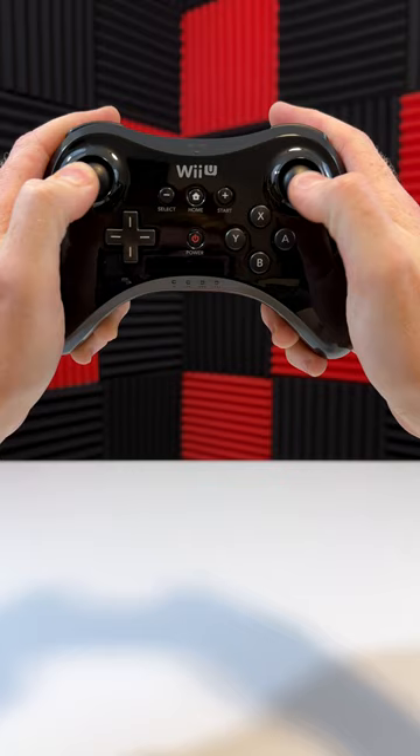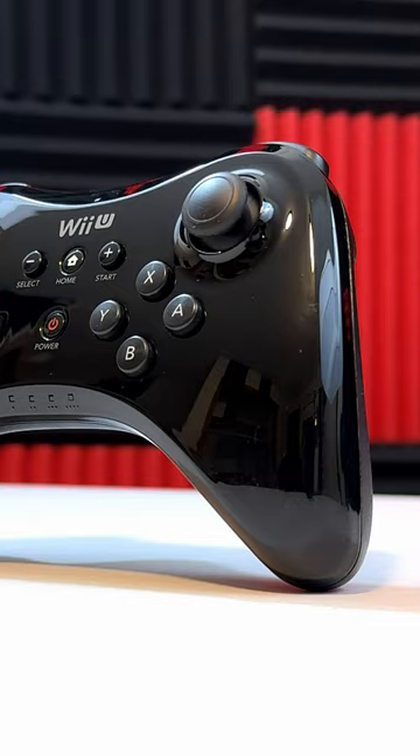Got your joysticks up top, you got your buttons down on the bottom, it's perfect. Does the whole controller feel cheap as hell? Yes! But I missed the display out — it's perfect.